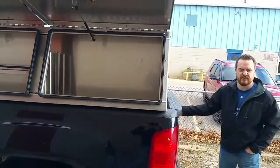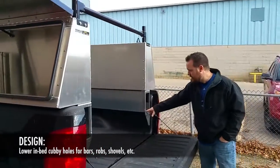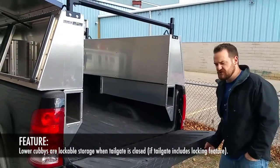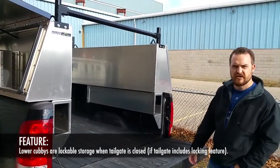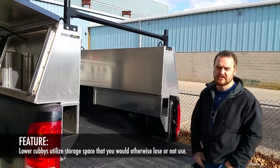Some of the mounting also has these little cubby holes here for putting in bars, rods, and things like shovels if you need them. And then when you close your tailgate, that actually becomes lockable storage. You can utilize some of the space over the wheel well that you normally would lose or not use.